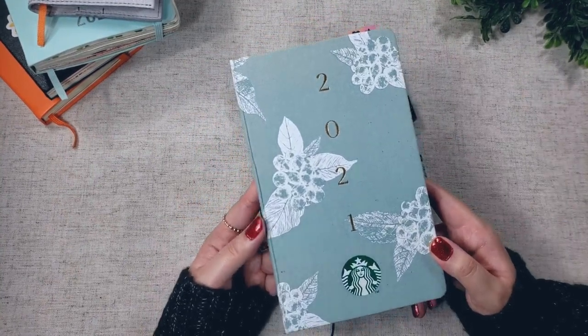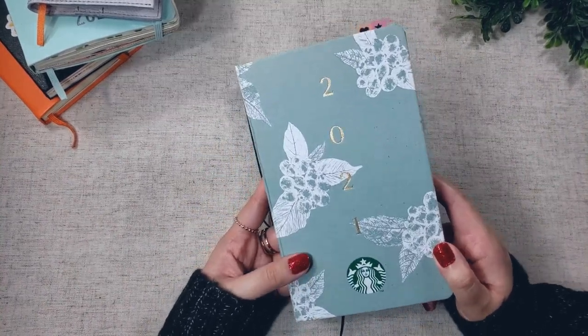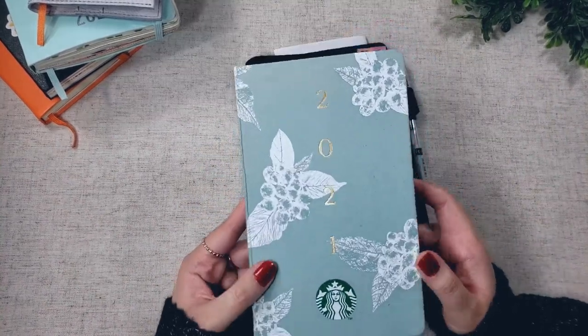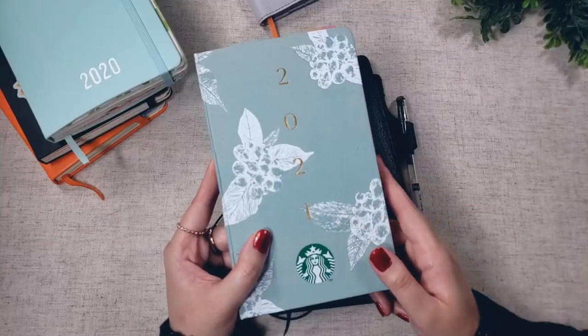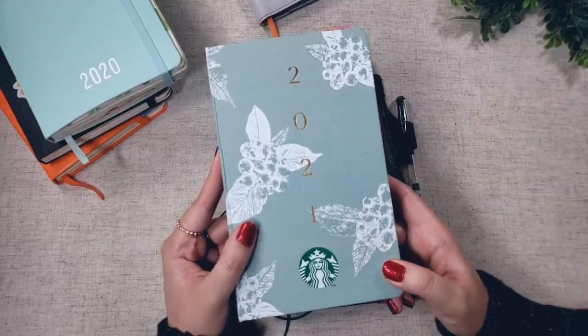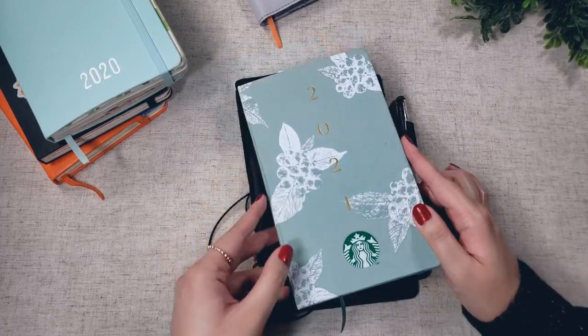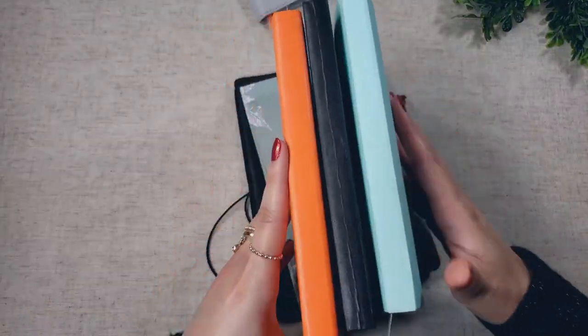I've had this planner since September, and ever since then I've been pretty much itching to move into this planner, so I'm really excited to be using it now. This planner is in the Moleskine large size, or the Kaye size as some shops would call it. It is my third consecutive year in this size, so just for fun, here are all of my past planners.